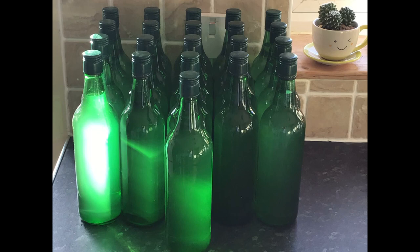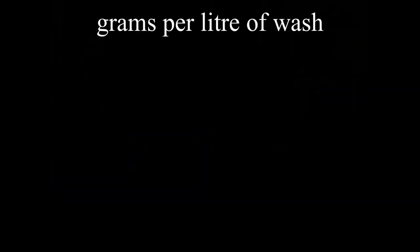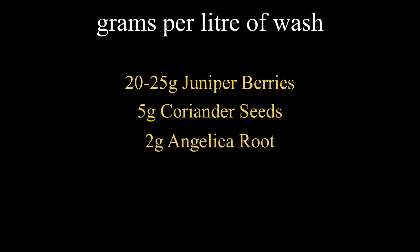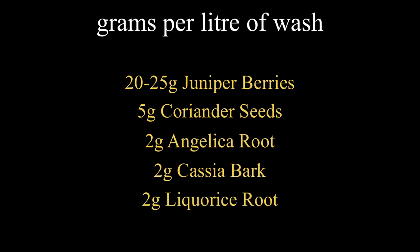From 18 liters of sugar wash and a few botanicals, we've got 21 bottles of 70cl at 40% ABV homemade gin. Everybody's got their own recipes, but these quantities are per liter of wash: juniper berries roughly 20 grams per liter, coriander seeds roughly 5 grams per liter, angelica root around 2 grams per liter, cassia or cinnamon sticks around 2 grams per liter, and licorice root again around 2 grams per liter. It can't be much more simple than that.